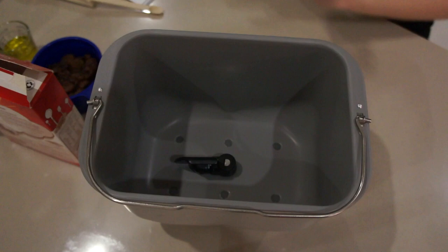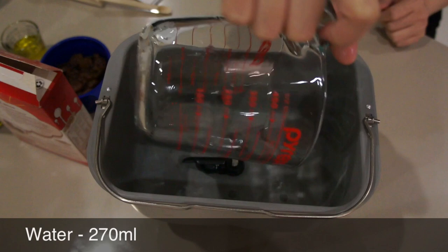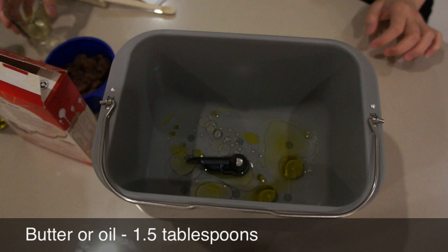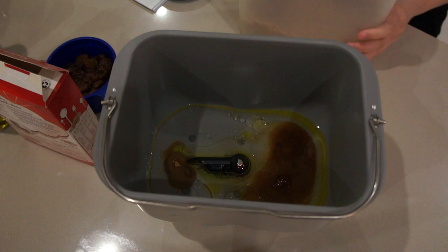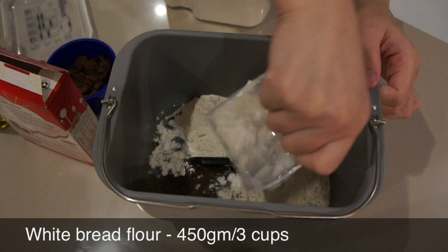Make sure the collapsible paddle is in the upright position and you can start putting your ingredients in the correct order, starting with water, oil, salt, brown sugar, and bread flour.